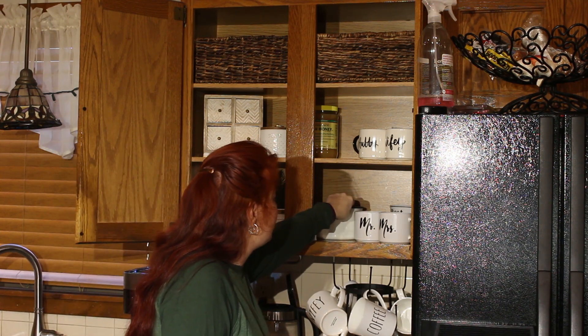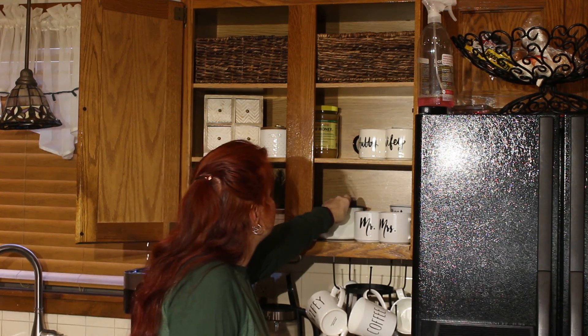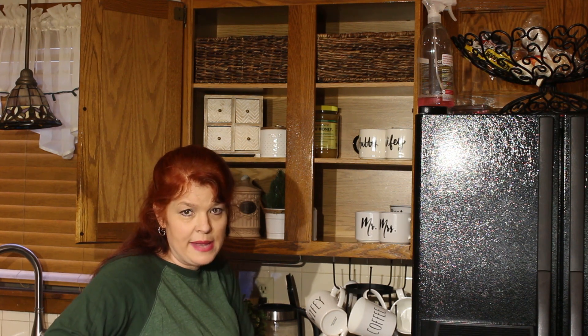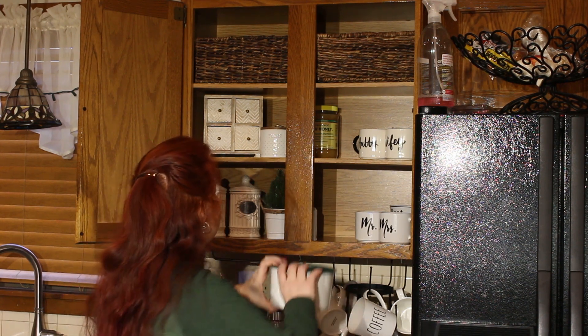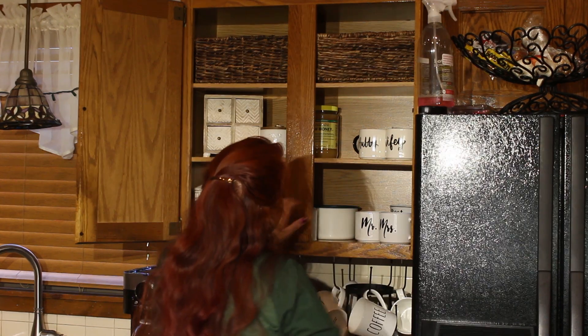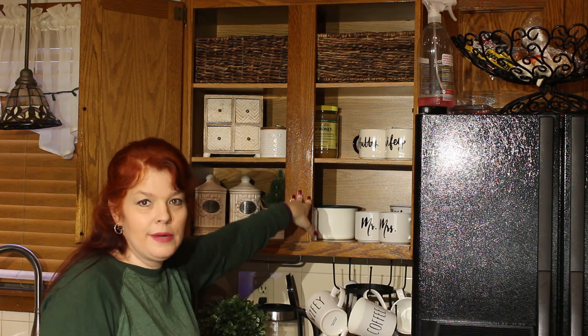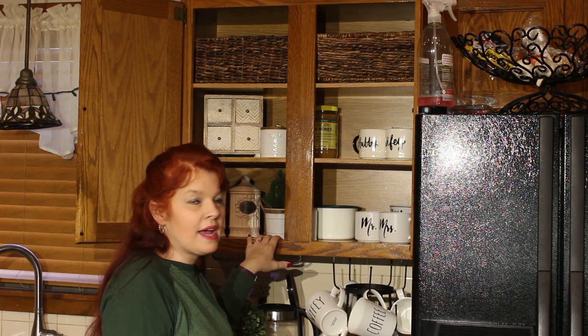I keep coffee in here — it's got a little measuring spoon inside. I got this from Tupperware years ago; it snaps down and keeps everything airtight. I just kind of keep it back in here, and I keep the hand pump back there right behind it so it's not really seen, but you can get to it easily.